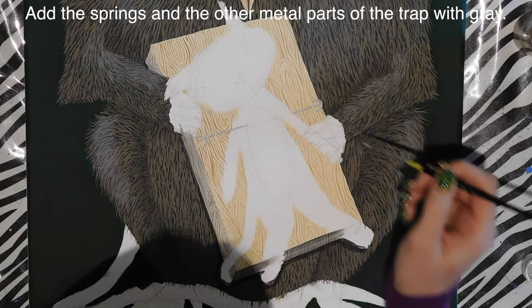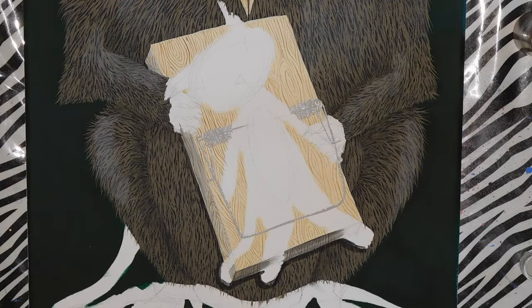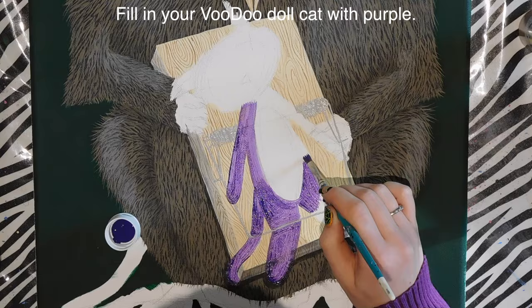I did the woodgrain on the sides as well, then added a little bit of shadow around the base of the rat trap. With gray paint I go through and add all the little metal parts — the springs and the snapping bar — just to establish where everything is.